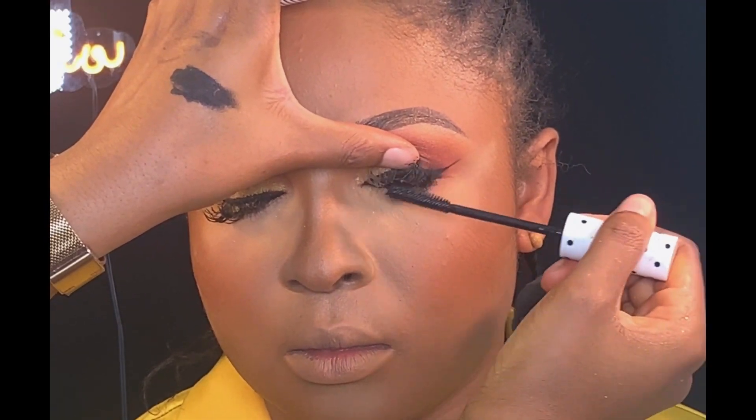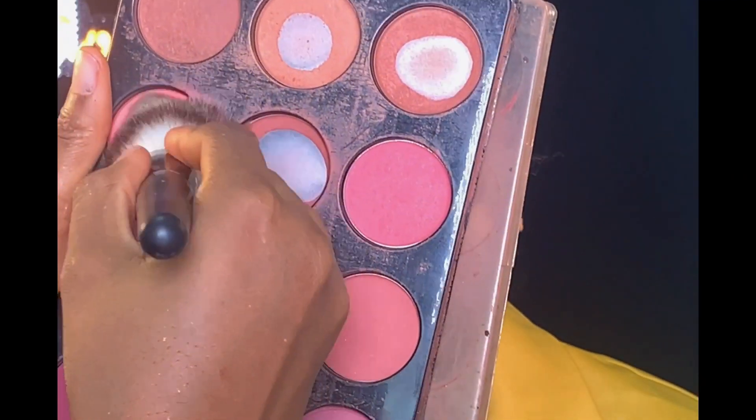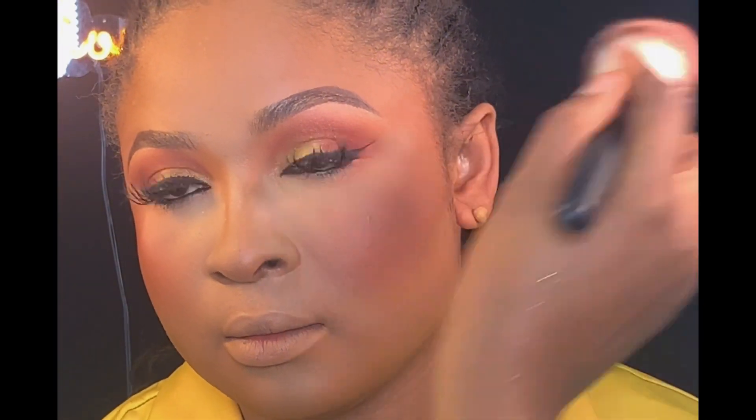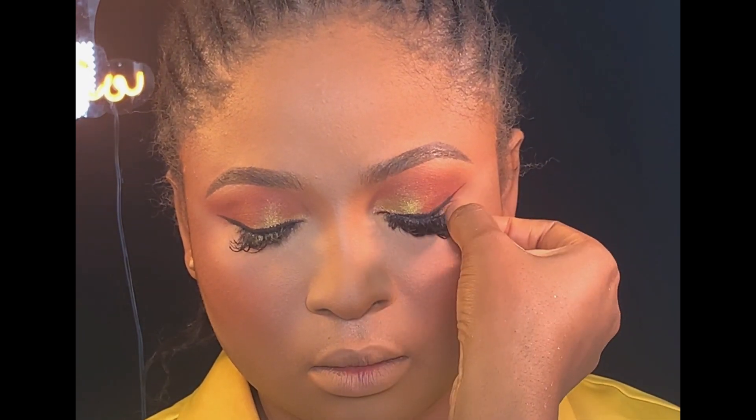Next, I used my serum mascara to darken her lashes. Moving on to blush, I'll be using my Tara blush palette and apply it above her contour. Next, I'll be putting on her lashes from Chi Lashes.